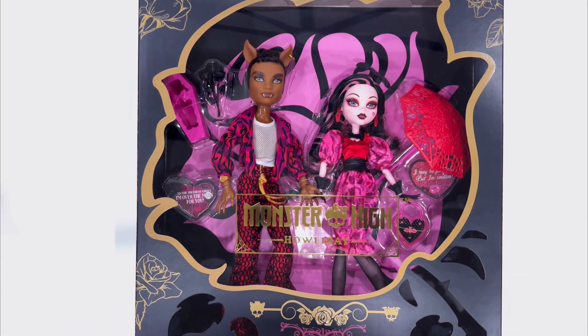Hello everyone, welcome back to my channel. Today I have a new Monster High doll set to open up.